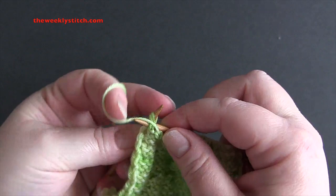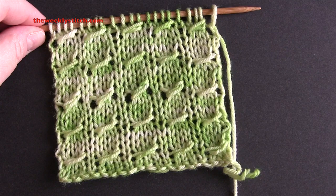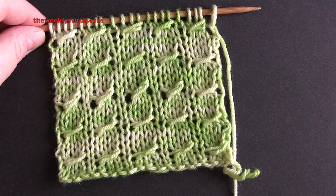And when you get to the last stitch, just purl. And you just repeat those four rows for the pattern.